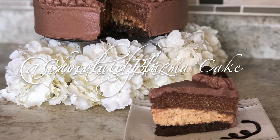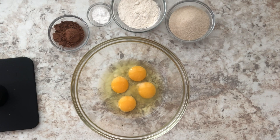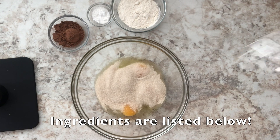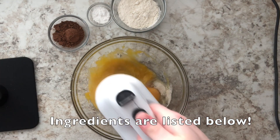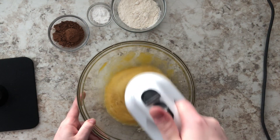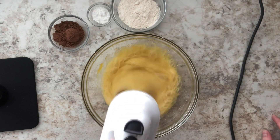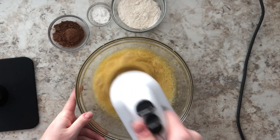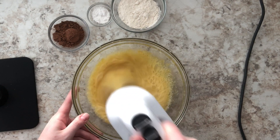Hey guys, welcome back to my channel. Today we're going to be making an easy chocolate plasma cake. We're going to start off with the cake bottom layer. I have my eggs and I'm going to add some sugar, then beat that with an electric mixer until I get a nice fluffy, almost pale yellow color batter. By beating it on high we're going to get a lot of air bubbles so we get a nice fluffy soft cake layer.